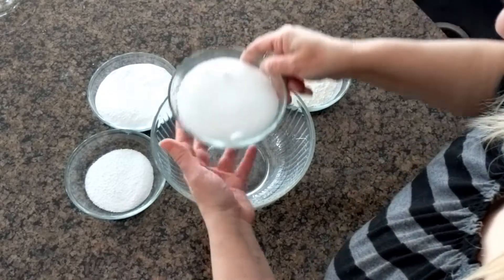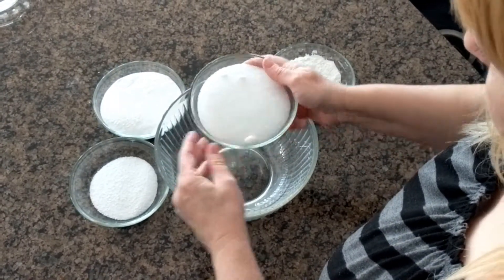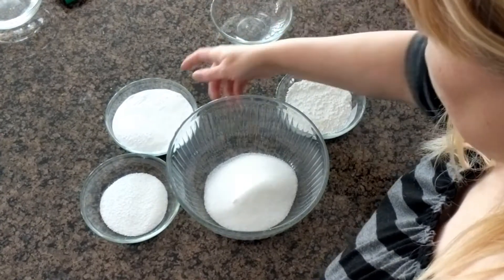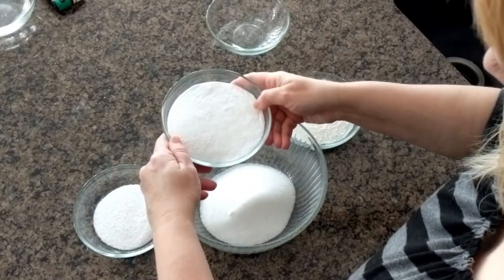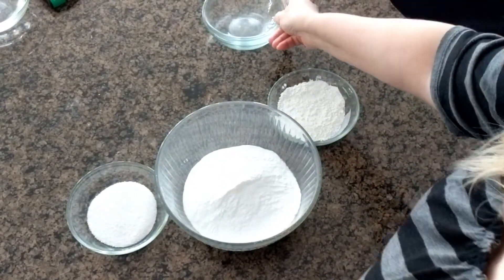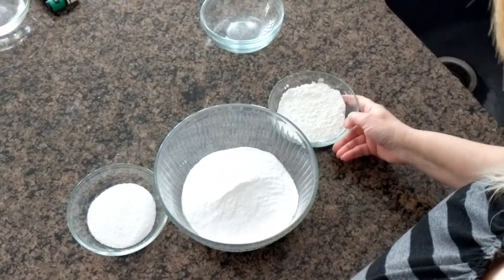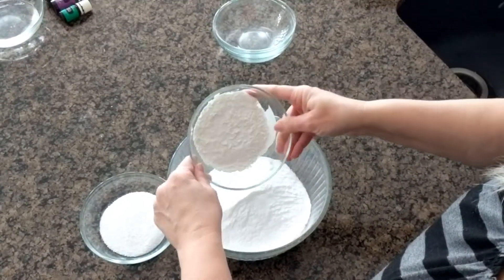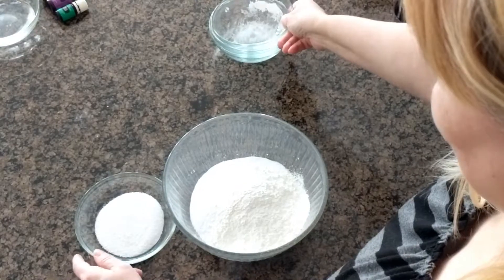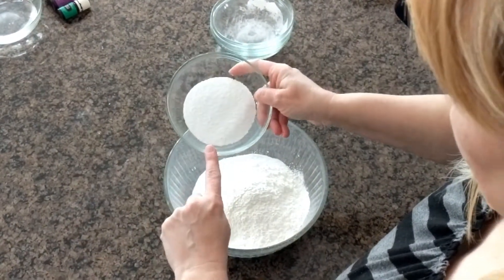Start with one cup of citric acid. Don't buy the stuff at the grocery store — go buy real pure citric acid. Then a cup of baking soda, a quarter cup of cornstarch, and a quarter cup of good pure Epsom salts. You can actually add extra Epsom salts in the forming stage later on.